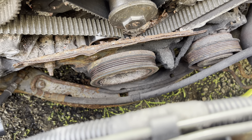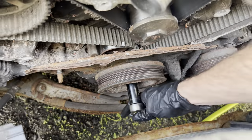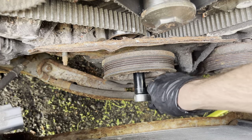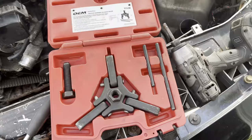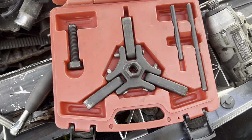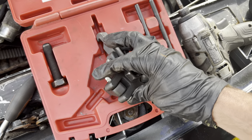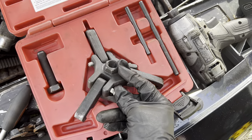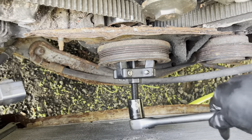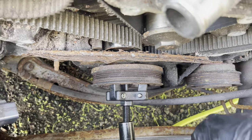The next step is probably the hardest — we need to remove the crankshaft pulley. You need a special puller for it. I'm using an 18mm socket to get the bolt out. This is a Chrysler pulley puller kit. I'm going to put the arms in place, pop it on, then just pump it to pull the pulley off.